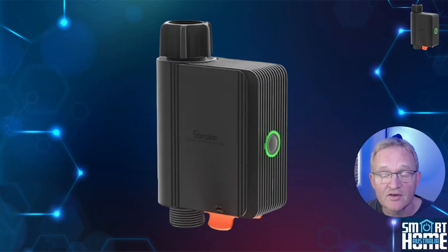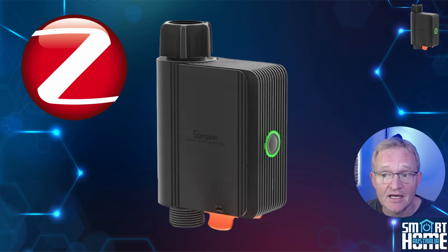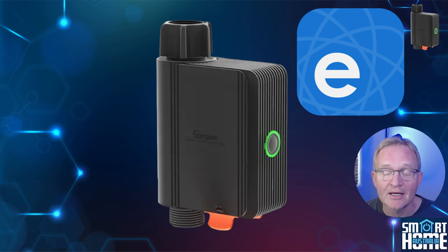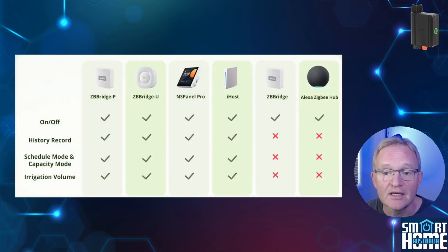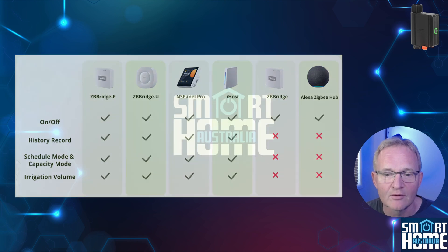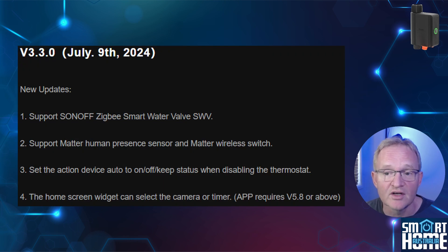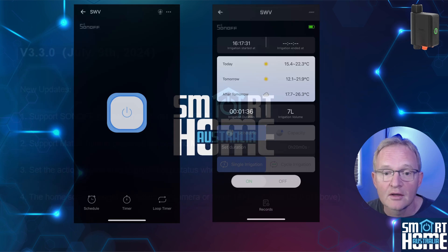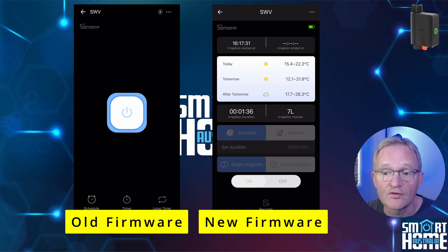There are three ways of connecting the SWV to Home Assistant: through ZHA, through Zigbee2MQTT, or through the iwiLink application and then integrating with Home Assistant. You'll need a Sonoff bridge to use iwiLink with the SWV; if you don't have one, you'll need to use ZHA or Zigbee2MQTT, but there is an issue we'll cover later. Also note that the SWV was only recently added to the Sonoff lineup, so you'll need to make sure your Sonoff hub is running the latest firmware — otherwise you'll only get an on/off switch with no flow meter capabilities instead of the full functionality.